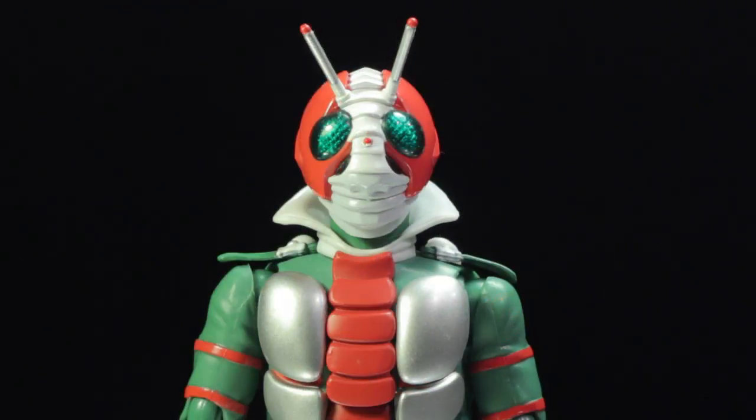Kamen Rider V3 comes from the 1973 show Kamen Rider V3. When Shiro Kazami accidentally witnesses a murder, he becomes the next target of the sinister organization known as Destron. When Destron mortally wounds Shiro, Kamen Rider 1 and 2 are forced to turn Shiro into a cyborg. Shiro Kazami is reborn as Kamen Rider V3. If you have not done so already, definitely take a look at the 1973 show Kamen Rider V3. It is simply fantastic.